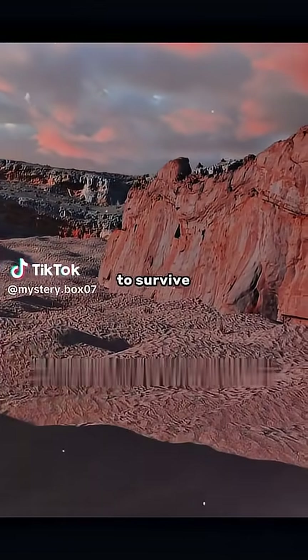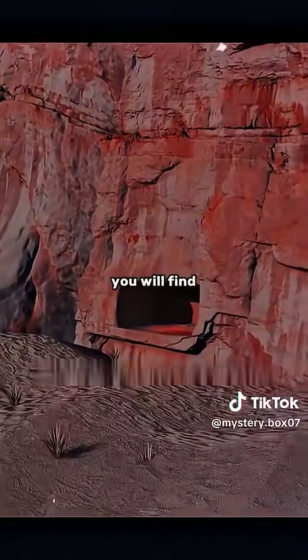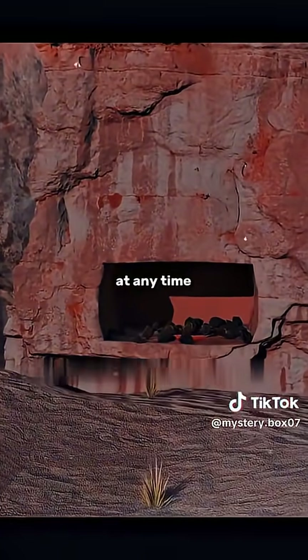This is a desert. If you want to survive, you need to dig a cave on the rock wall. But as you go deeper, you will find that the rock structure is fragile, and there is a risk of collapsing at any time.